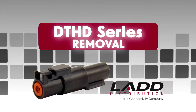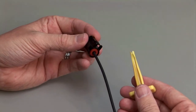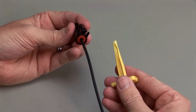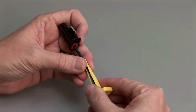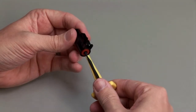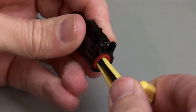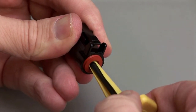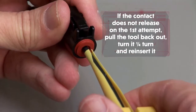Hold the connector so the rear grommet is facing you. Using the correct size plastic removal tool, snap the tool over the wire so it will slide down the wire. Slide the tool along the wire into the cavity until it engages the contact and resistance is felt. Make sure you keep the tool straight and do not twist or angle the removal tool.